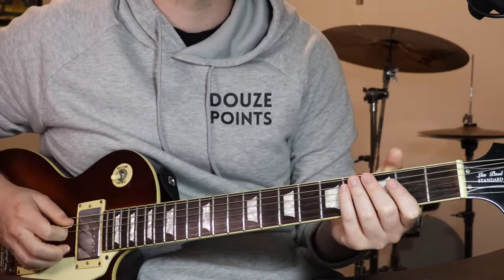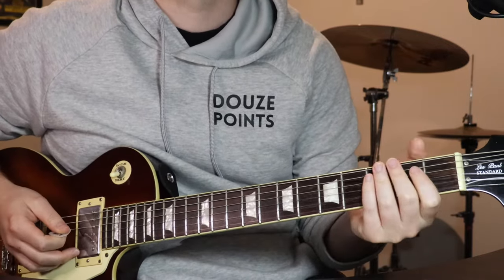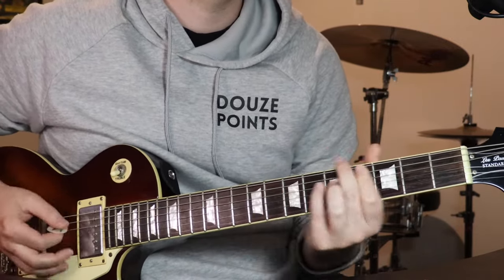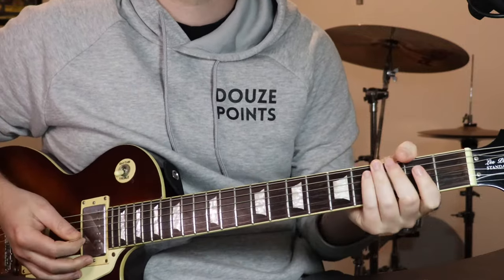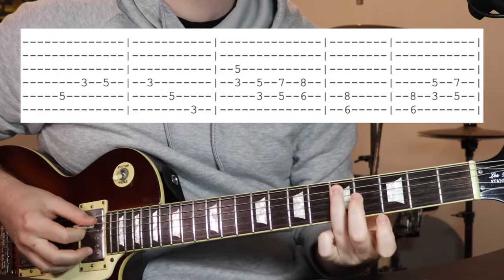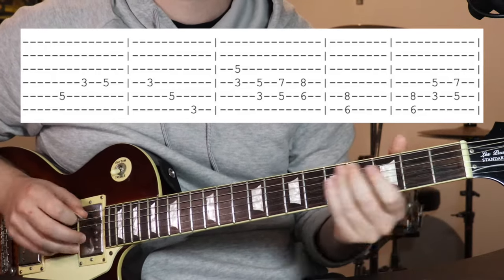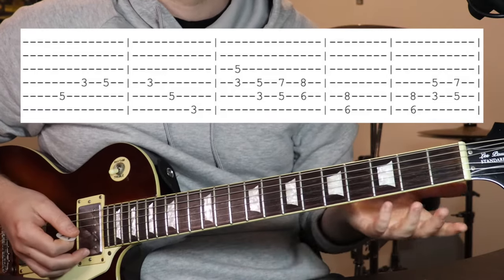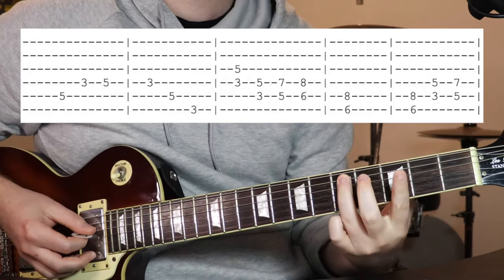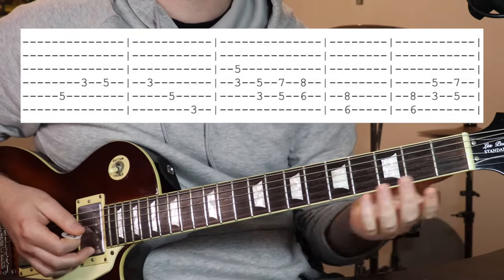Alright, so the verse sounds like this. So we start out with 5 on the 5th string, and then 3, 5 on the 4th string, and you can do a slide into that first note. Then you just wait a bit, then you've got 3 on the 4th string, 5 on the 5th, and 3 on the 6th. You sort of slide down on that last one.